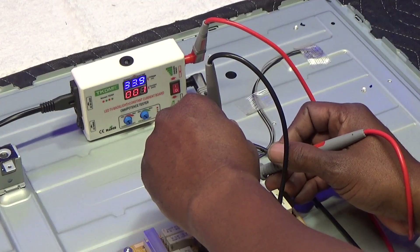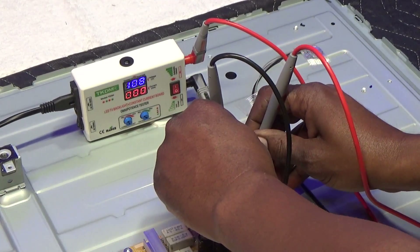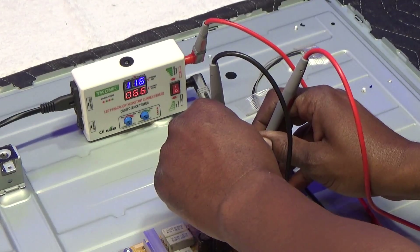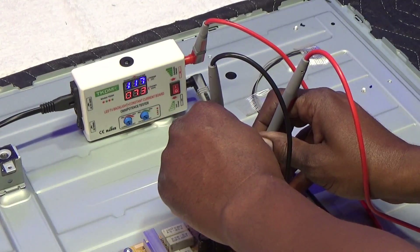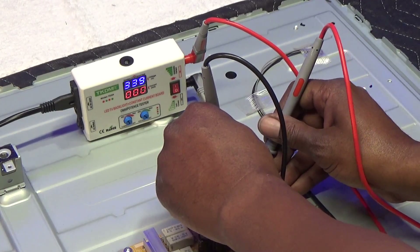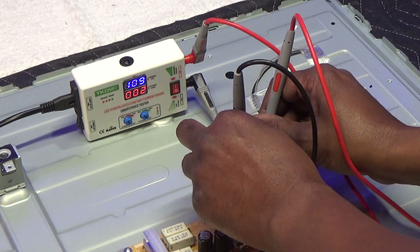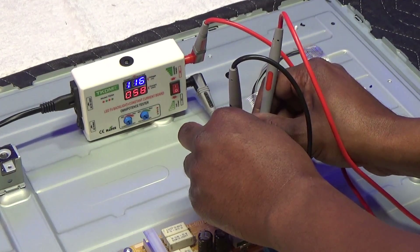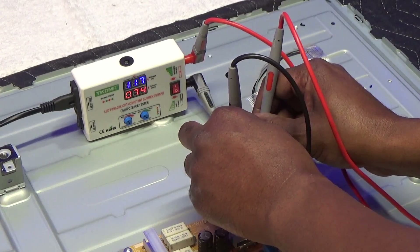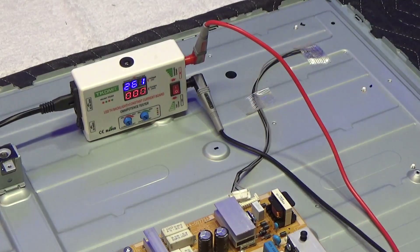So it's about 120 volts — that's what it should be on one side. And I'll go on the other side. Also approximately 120 volts. I can see the backlight shining through here, so those are good. These are brand new strips from ShopJimmy.